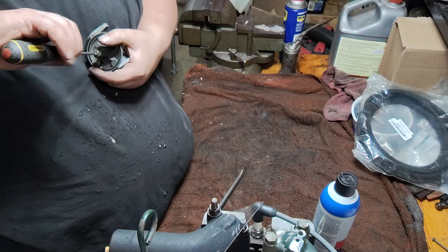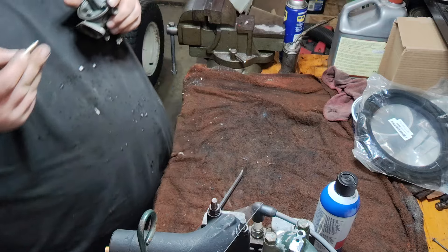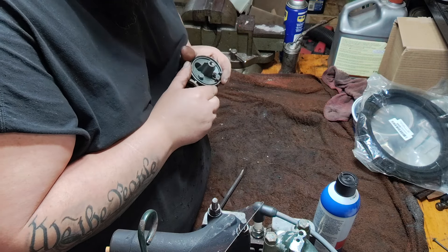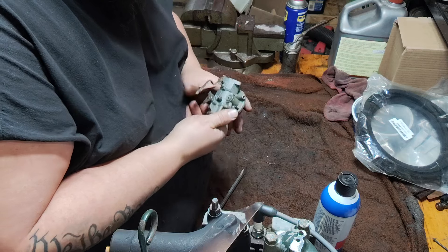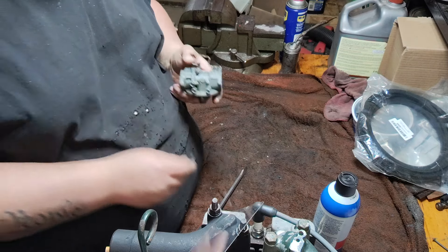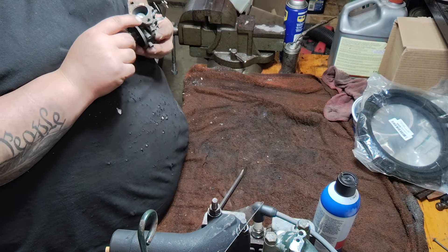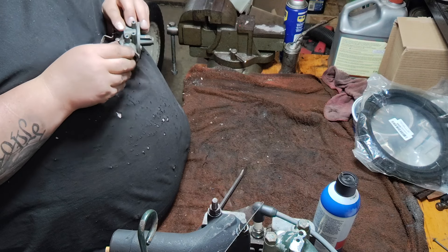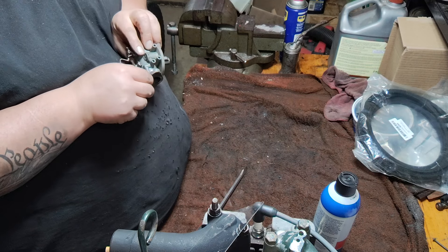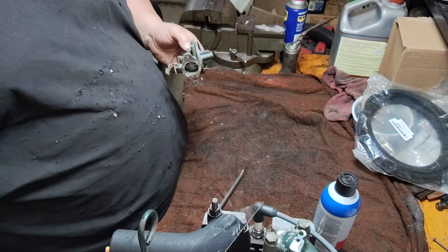I'm trying to get this out. It started binding up on me so I just started going real easy on it. Got that out. That's pretty important to get out — you want to clean that. Make sure all the little ports and holes and stuff are clear. Mixture screw — take that guy out. I don't know if I have another one of these gaskets, so I'm going to leave it alone. I think that's what I did last time because I see I put a little bit of RTV silicone gasket maker on there, so I'm going to leave that alone.